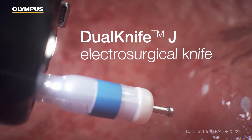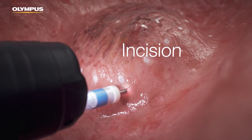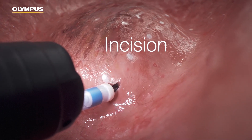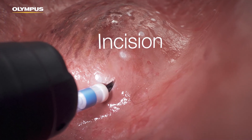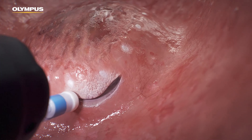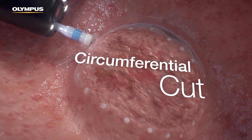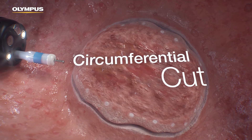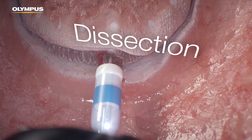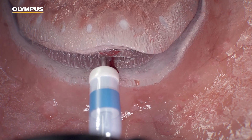EndoClot SIS does not leave artifacts that may cause abnormalities during pathological investigations. The Dual Knife J Electrosurgical Knife is used to make the first incision outside one of the markings, creating a point of access into the tissue and starting the circumferential cut. The knife is then guided through the submucosal space, maintaining a cutting plane parallel to the muscle layer.